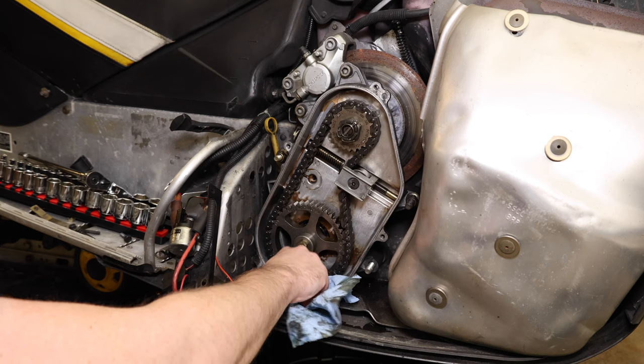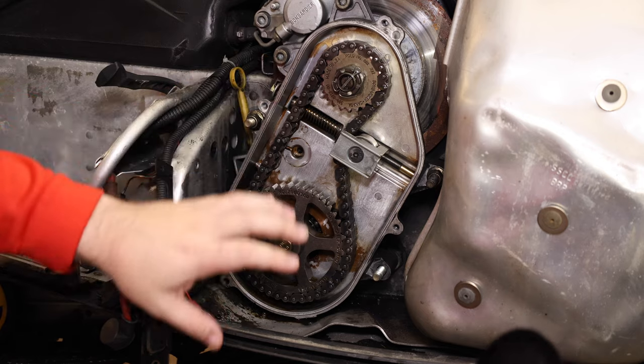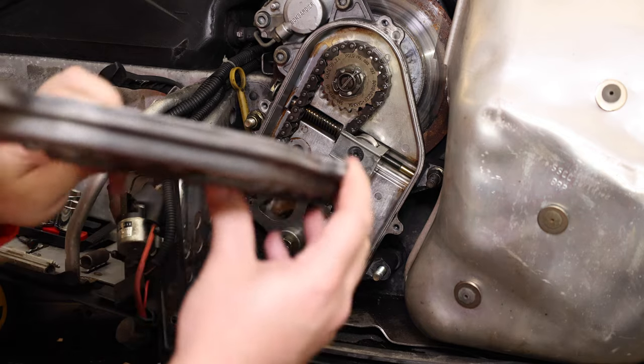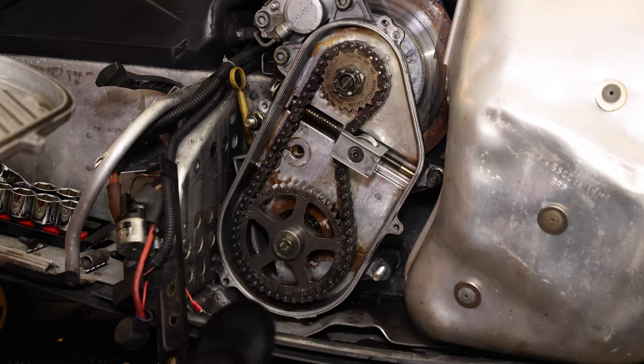So let's go ahead and get this back together. Now that we have this mostly cleaned out and it's looking good, we can make sure the gasket cover on here is good, and then we'll end up putting it back together. So let's go ahead and start screwing this piece back together.